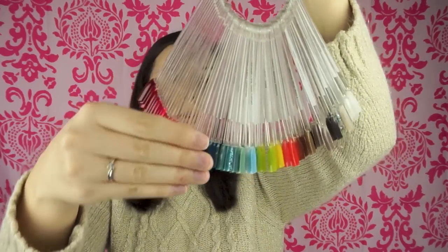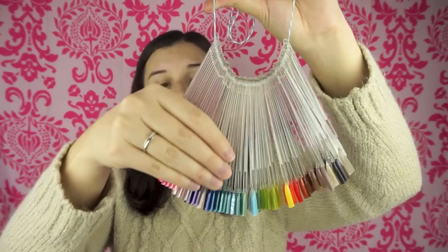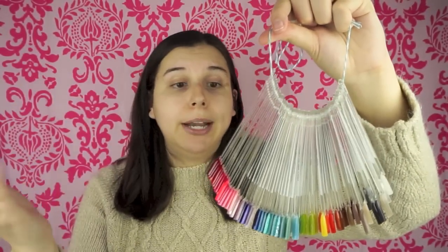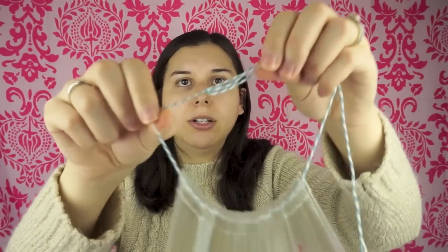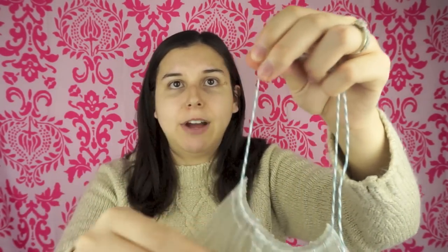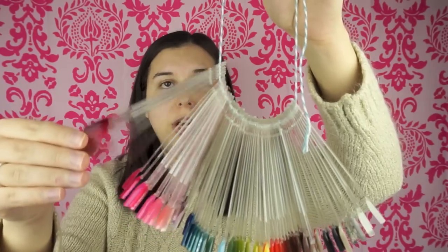I put them in rainbow order so I can just go to a certain section — say I wanted to paint my nails pink, I have all my pinks lined up and can look through just the pinks. I tied them all up on some twine, and I can untie and retie it if I want to add any swatches when I buy new nail polish. But honestly, since I've done this I have hardly bought any new nail polish.